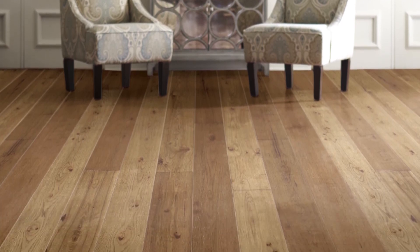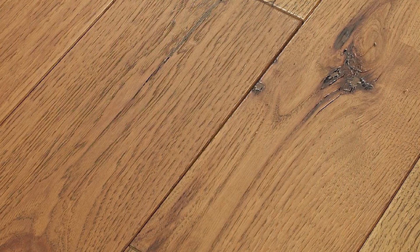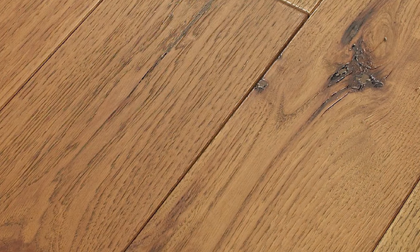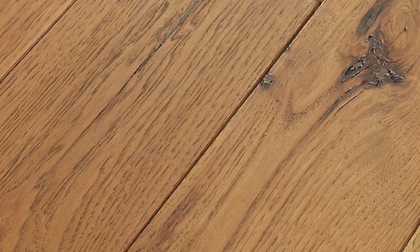Back when I sold hardwood, it was the same exact picture, same room scene, for every piece of wood. So we've come a long way in helping people pick out what they want as far as shade variation.